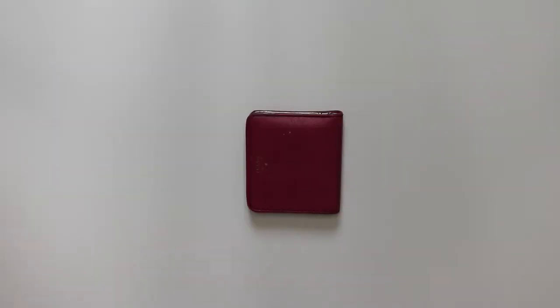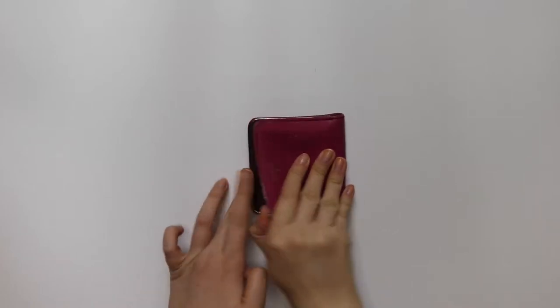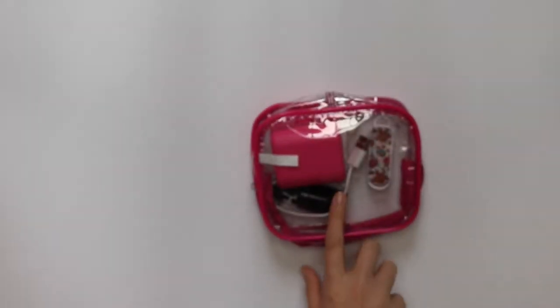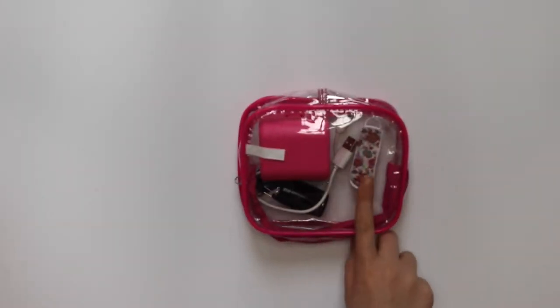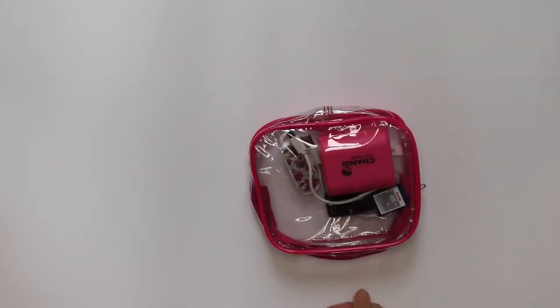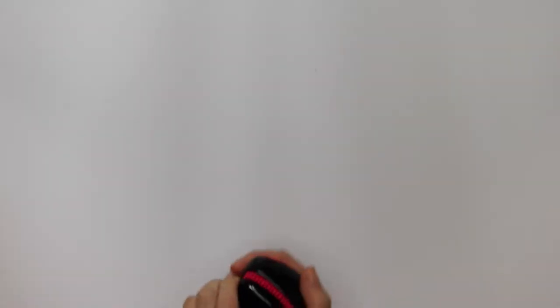I'm bringing this little wallet — it's really small but it's going to do the job. Then this is my little tech pouch: I have a USB mini torch, my extra SD card, and a little travel adapter. I'm also bringing a Tangle Teezer — the travel one with the little cap — and it'll do the job.